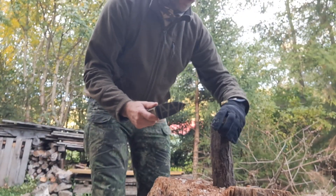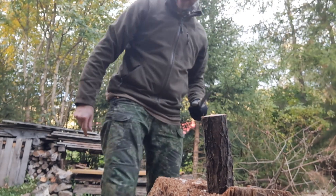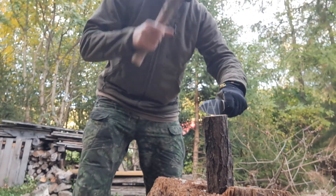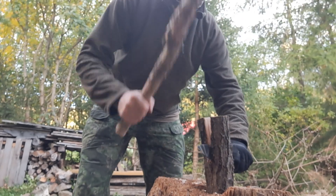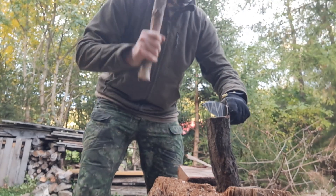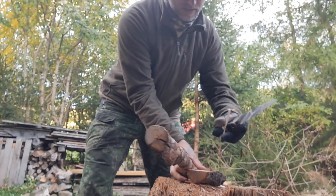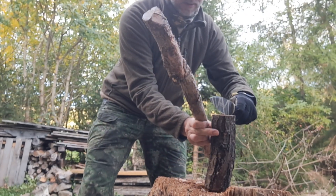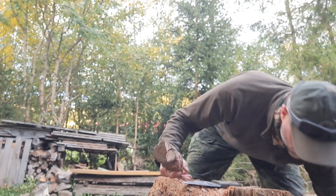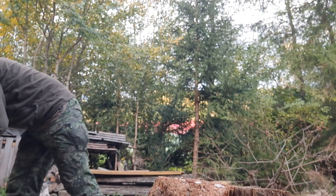The Sharpener One is full flat — I remind you, full flat — and N690 at 58 HRC. So not the best knife for batoning, or better said, not the best steel for batoning. It's about 6.3 millimeters in thickness, so almost a quarter of an inch. And of course, I've got the Alaris here.